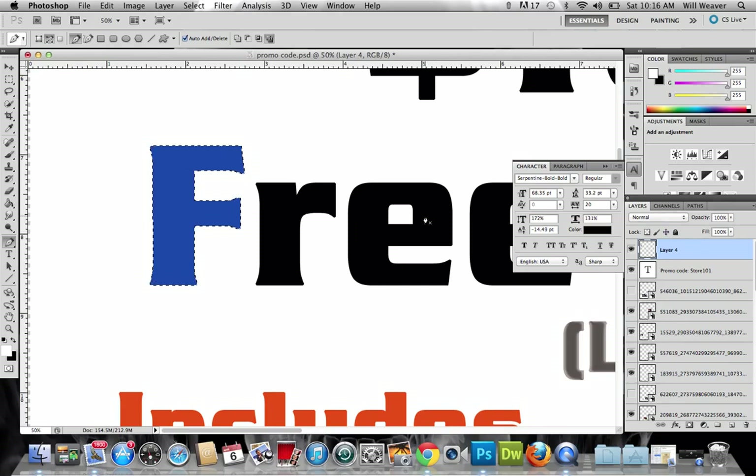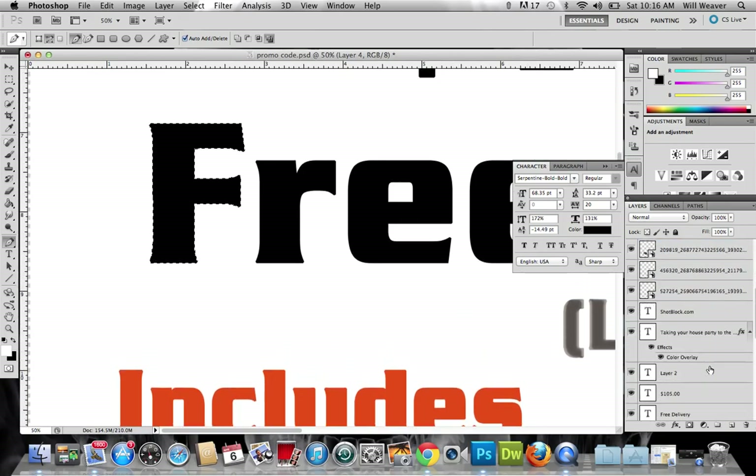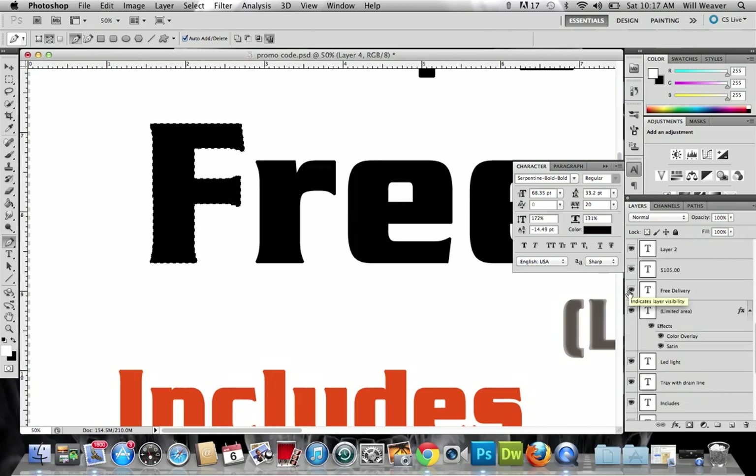To get rid of those marching ants just hit Command D to deselect, and now you can move on to your next letter with the pen tool. I'm gonna go back and get rid of that blue F — now you see there's nothing on that layer. What I've got selected right now is just that F, see right here — back to that point.